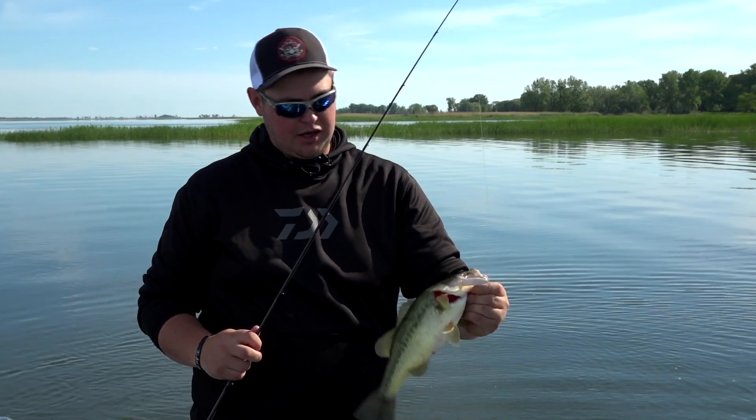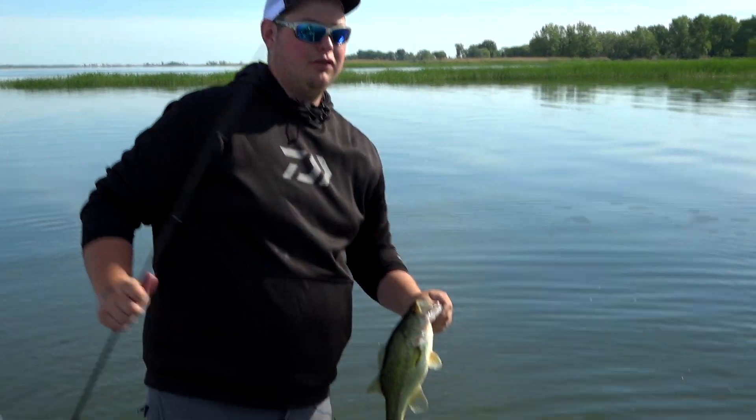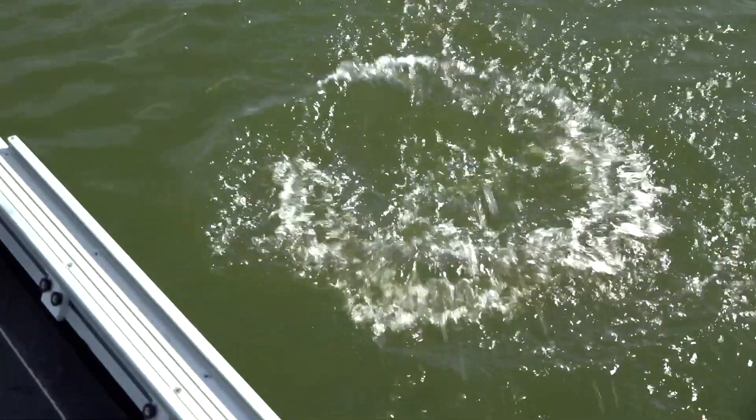It's definitely not as big as we're going to catch today, but if we can just go from point to point there are a lot of points to fish. I don't think we'll even get them all covered in a day.